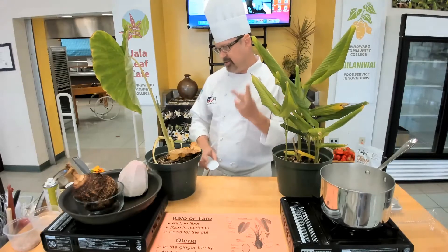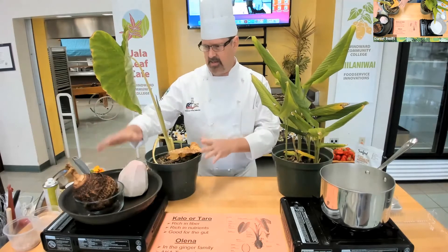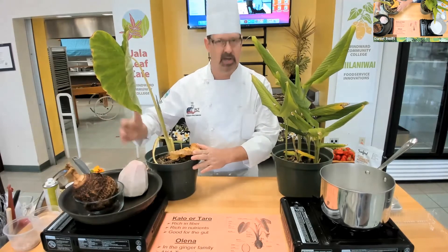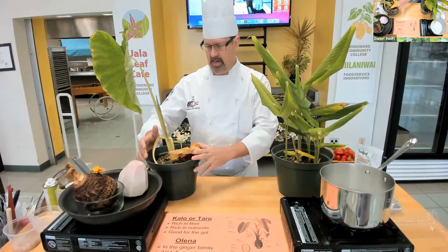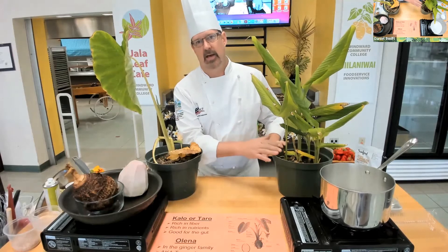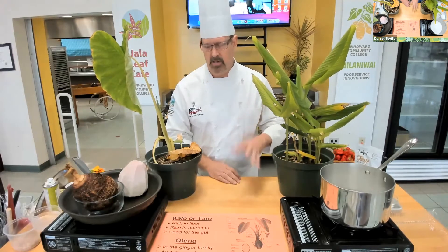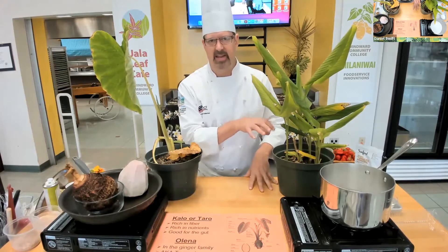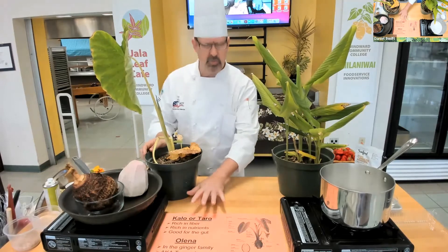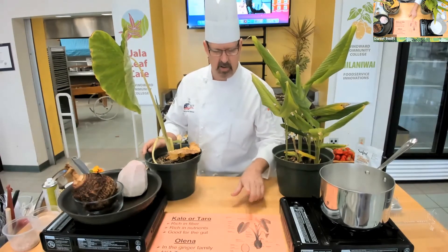Tonight we're looking at two different items. One is kalo — what we call kalo or taro locally; there are other names for it as well. That's what this plant is. And then we'll be working with olena, also known as turmeric, incorporating that into a classic haupia dish. There's a really good graphic online — if you search for kalo or taro and go to images, you'll find nice images showing the cross section and all the different stages of a taro plant, including the root.